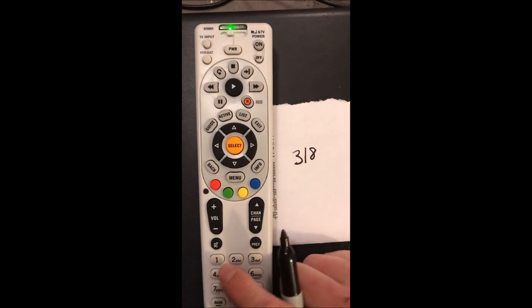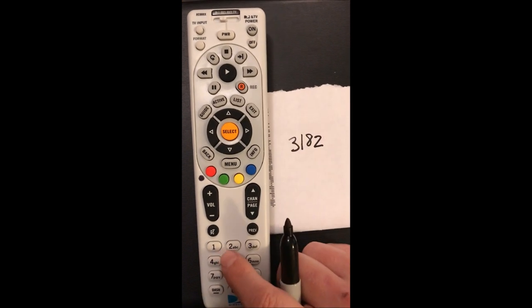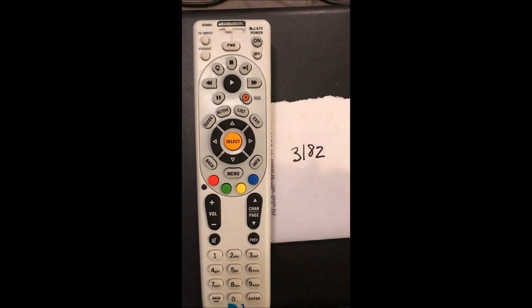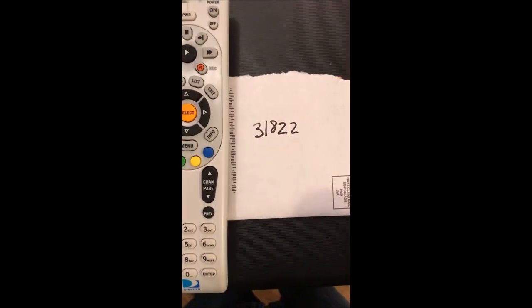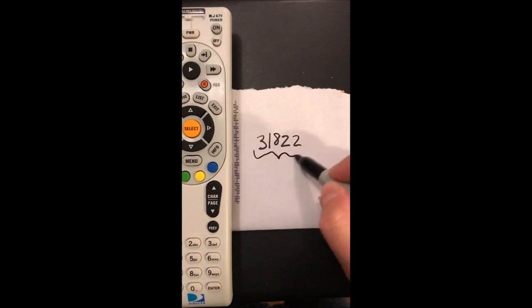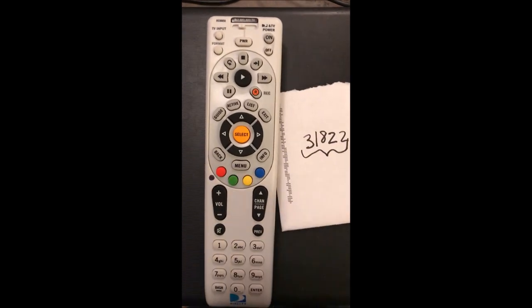Press 4, then one, two. Then press 5, one, two. And that's how you extract your codes on a pre-existing DirecTV remote that's already been loaded with the codes. Hope that helped!